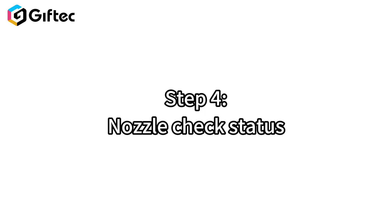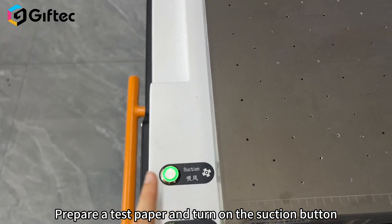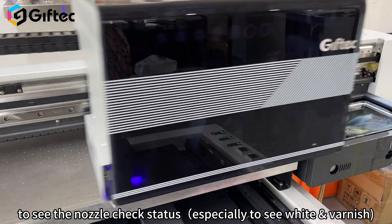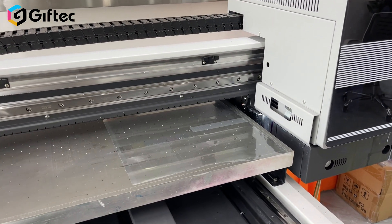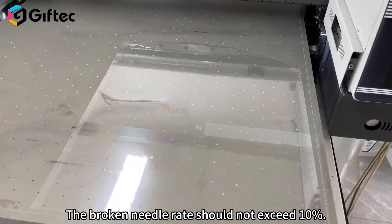Step 4: Print the print head nozzle check diagram. Prepare a test paper and turn on the suction button to see the nozzle check — especially check white and varnish. The broken needle rate should not exceed 10%.